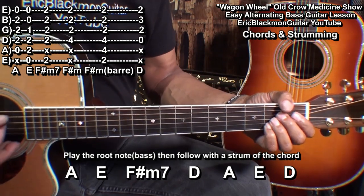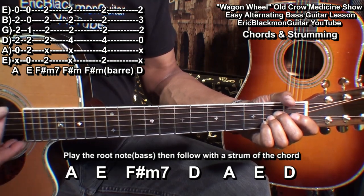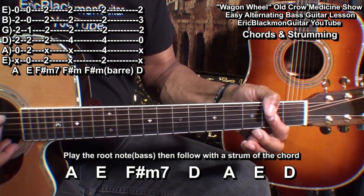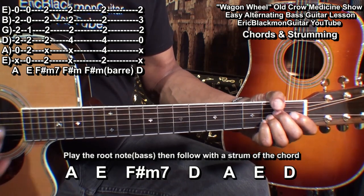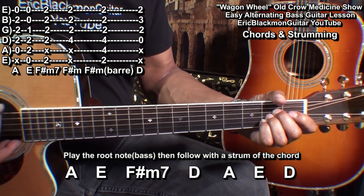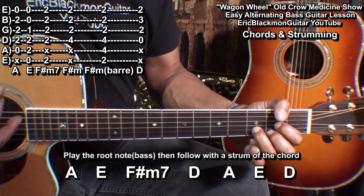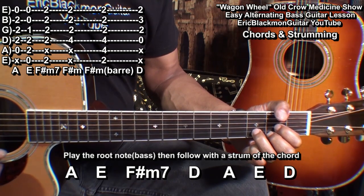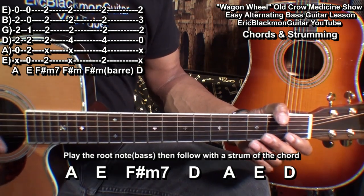And here's the entire thing — E, play the low E string. Now when we've learned that and we play along with the song, it just sounds something like this.